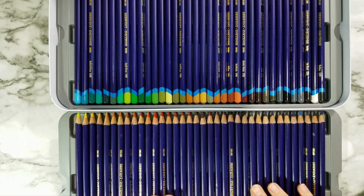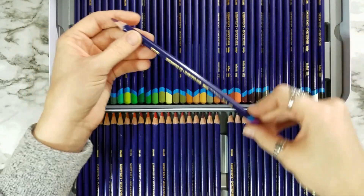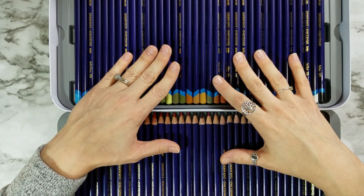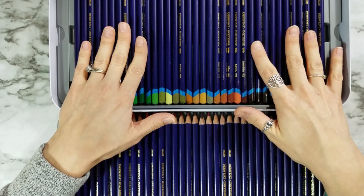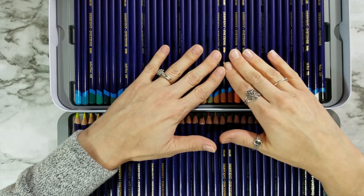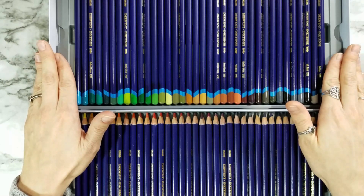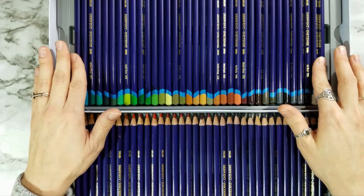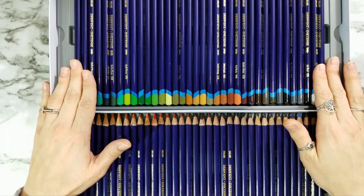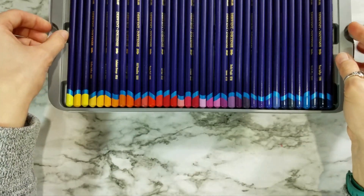Diving a little bit deeper into the information, one thing that I have noticed is that they don't have a lightfast rating on the side. However, they do have a downloadable color chart on their website — I will link that in the description below. They do say that 87% of the range is lightfast. In the color chart, it shows you the lightfast ratings, so you have that information readily available right online.